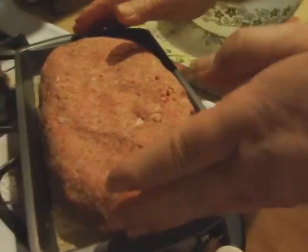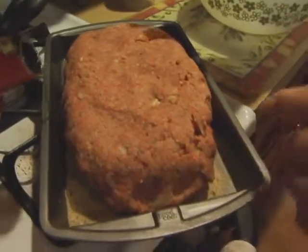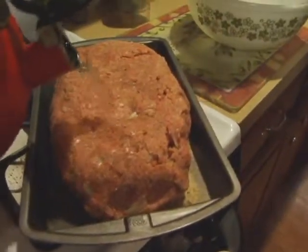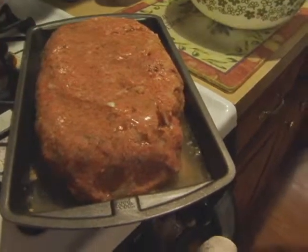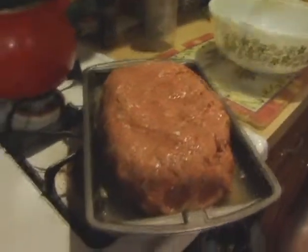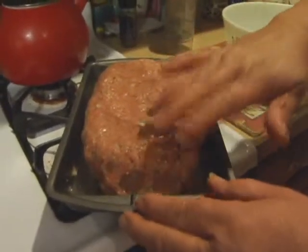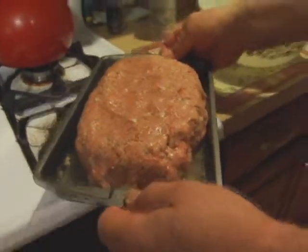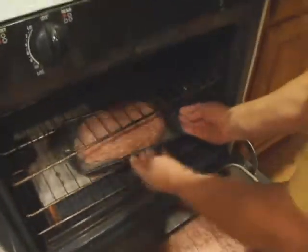We put a little bit of water in the pan so the meatloaf doesn't dry out. The oven is already preheated at 350 degrees, so we'll just throw it in there, cook it for about an hour and a half, and then we'll come back and show you the finished product.